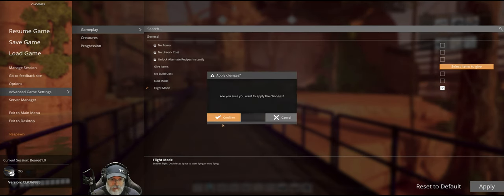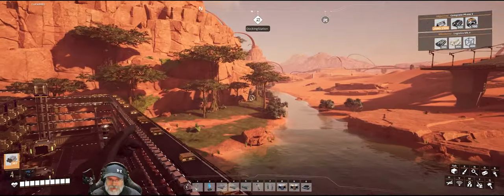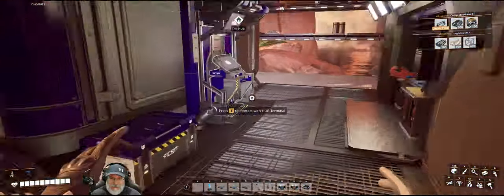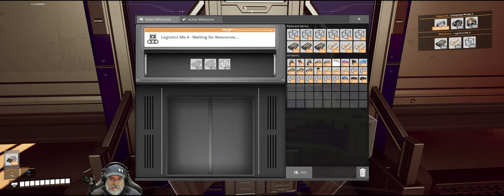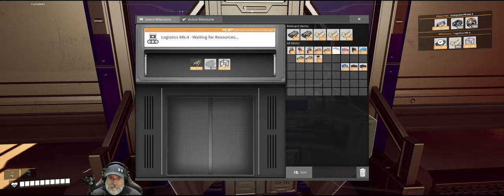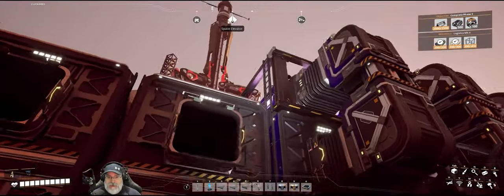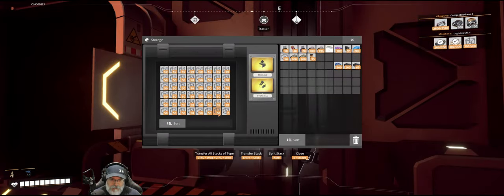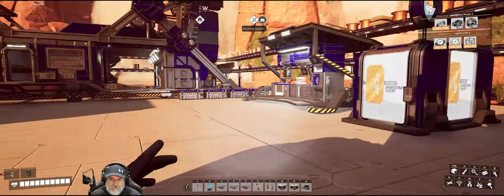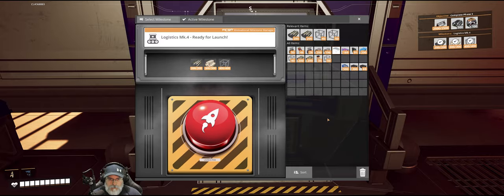I set up a temporary encased industrial beams setup over here. Before we do that, let's go ahead and do the milestone for Mark 4 logistics since we have all the stuff — we need rubber, we need frames, I'm short 10 frames, and we need 300 encased industrial beams which I made by hand. We only needed 10 more of those, and we're going to need a lot for Mark 4 belts and lifts.